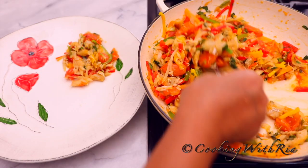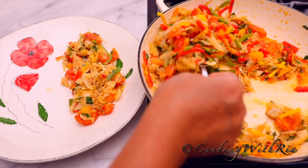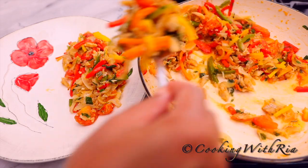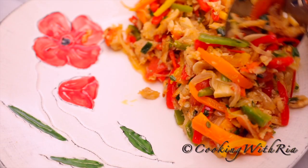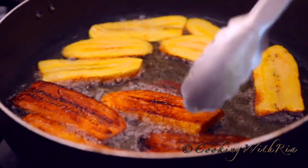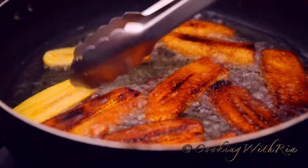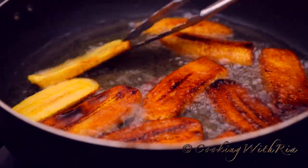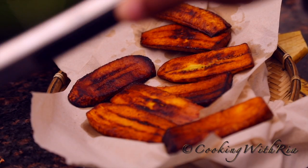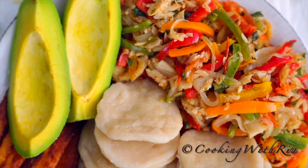The plantains are almost done frying, so I'll get everything plated. I hope you will join me for breakfast today. Thank you so much for watching till the end, my friends — you're always welcome at our table. Give me a thumbs up if you have enjoyed being in the kitchen with me, share this video with your social media community, and subscribe if you wish to be a part of the Cooking with Ria family. As always, I look forward to hearing from you below. Stay safe, be well, cook, share and love. Until next time, bye-bye!